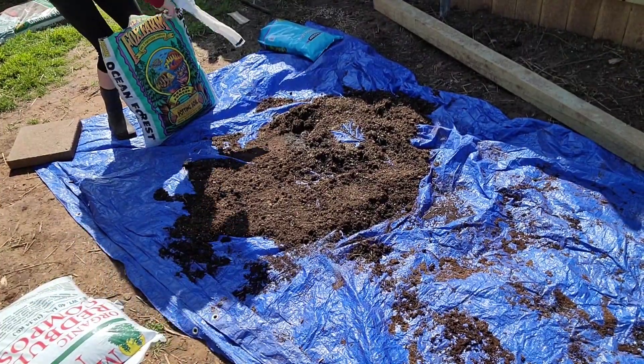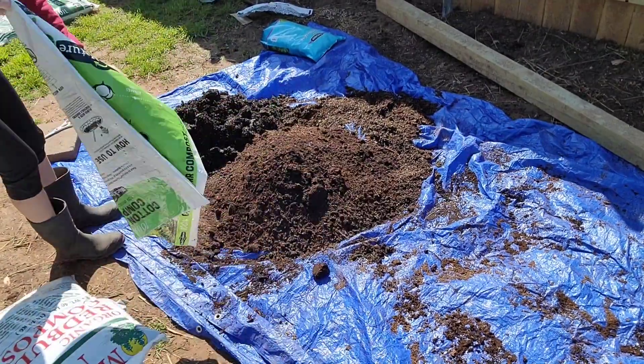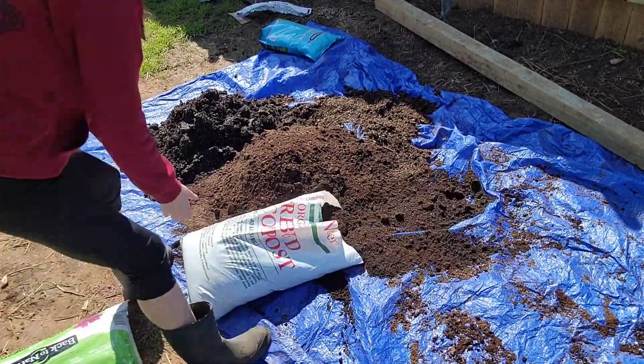I had to do this mixture of potting soil, compost, and peat moss three times on this tarp, and it was quite the workout.